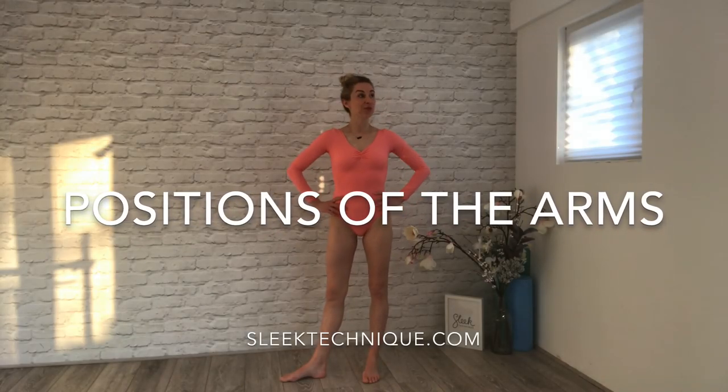Good evening everybody. I hope you can all see me because the sun is just starting to dip in my studio, so it's a little bit of a beautiful twilight light, but hopefully you can all see me in this very beautiful block leotard that I am wearing — thank you, Block.